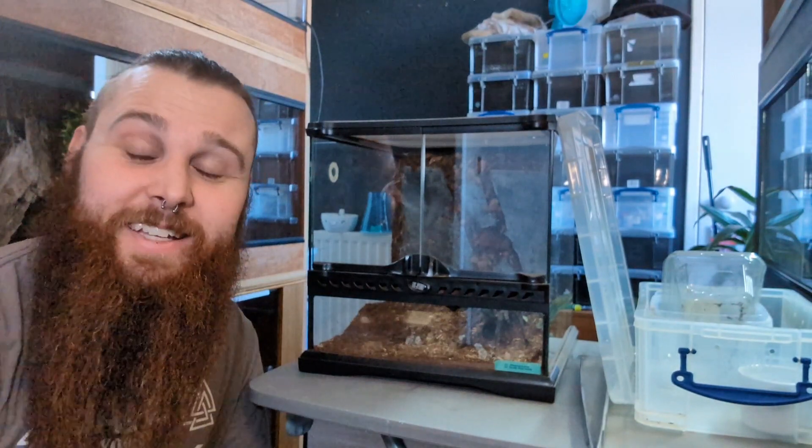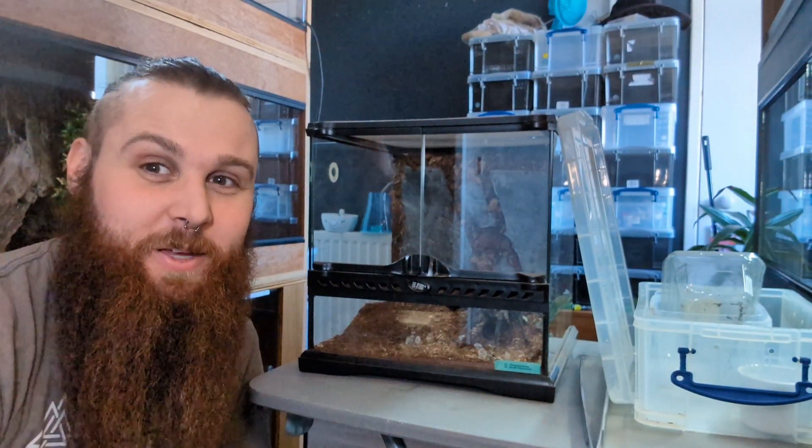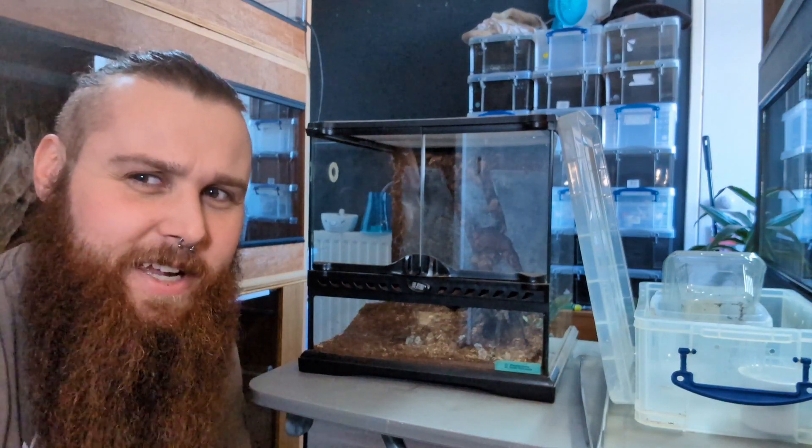What's up all you cool snakes neonates, how's it going? I hope you are all keeping well. So today we are going to attempt a tarantula rehousing.